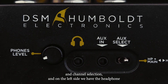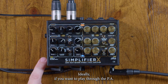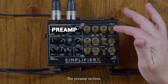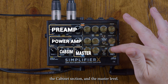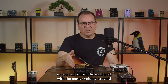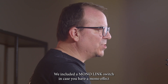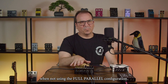On the left side we have the headphone and auxiliary input, which can now be routed with a little switch — ideal if you want to play through the PA with backing tracks. Each amplifier is divided into blocks: the preamp section, the power amp section, the cabinet section, and the master level. The effects loop is located between the power amp and the cabinet, so you can control the send level with the master volume to avoid overloading effects. We also included a mono loop switch in case you have a mono effect and want it on both channels when not using a full parallel configuration.